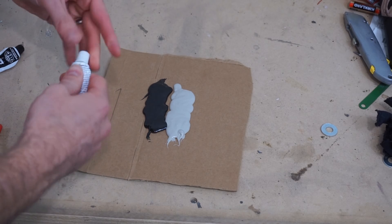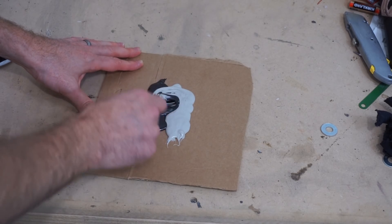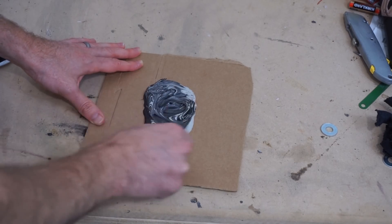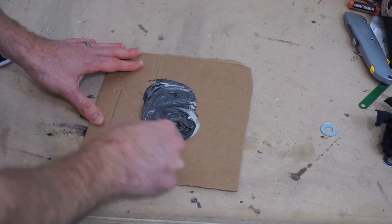I've got both parts here - mix it up. These two will react together to form a hard epoxy.